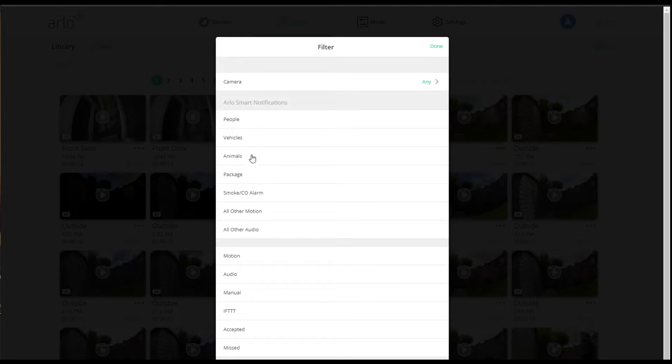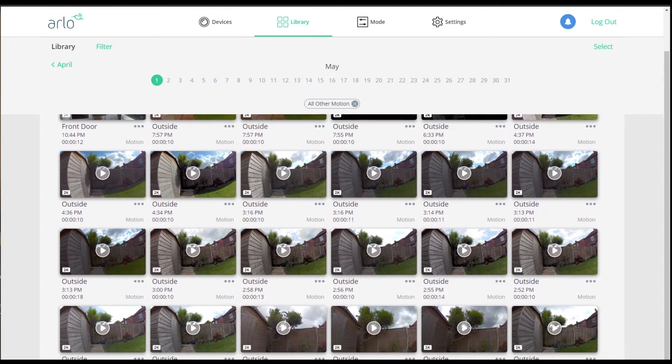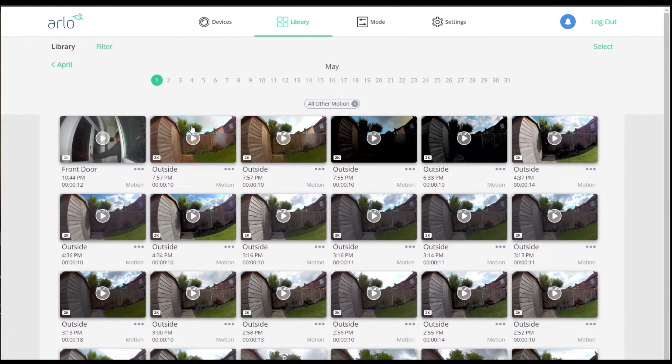The notifications cover a wide range of activities: people, vehicles, animals, packages, smoke, and all other motion. If it doesn't know what it is, it will show it as motion — this can happen quite a lot outside if you have foliage in the background. That was a problem I first had, and that's where the activity zones come in so you can exclude areas triggering the motion detection.